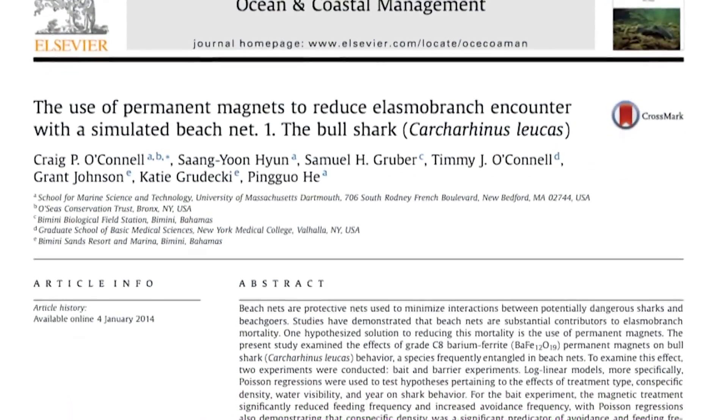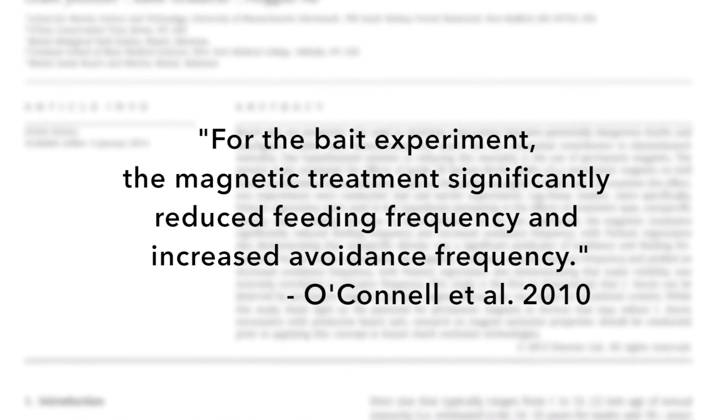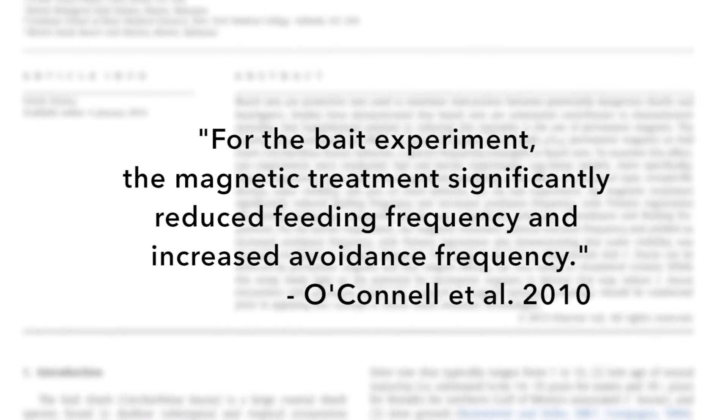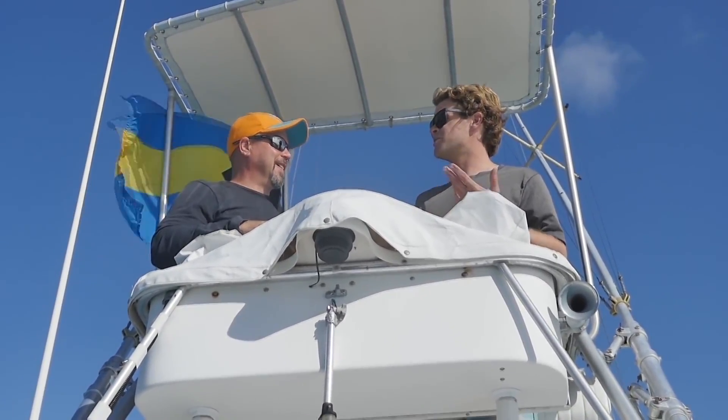So if you haven't guessed by now, this device is absolutely incredible. It stops sharks from biting you — this is so smart. Why hasn't anybody done this already? It uses electromagnets to repel the sharks, as they really don't like the sensation.